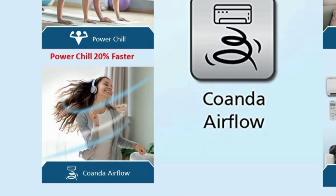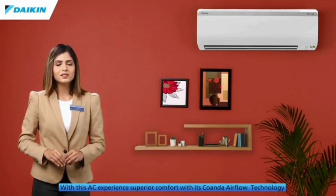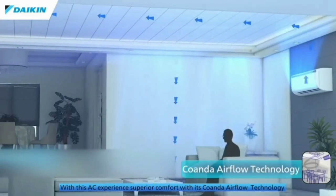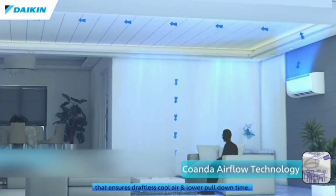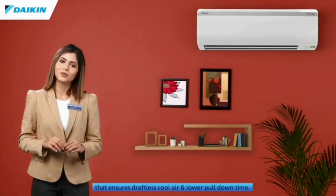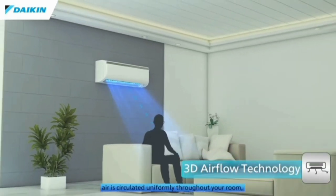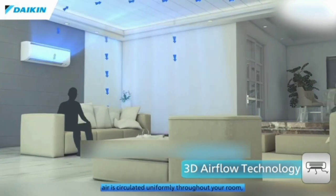Qondai Airflow. Now we have the AC room covered — we have cooling in the corner. This is the 3D airflow, giving the room full, even cooling.